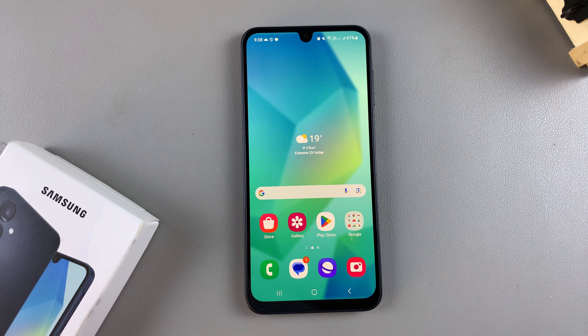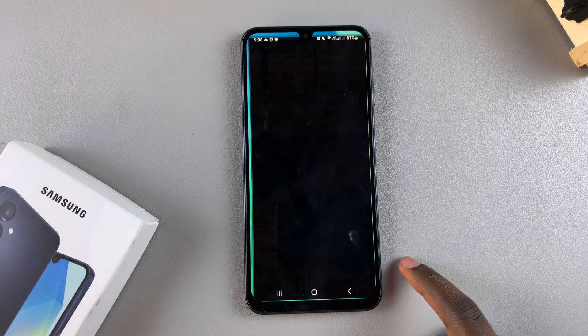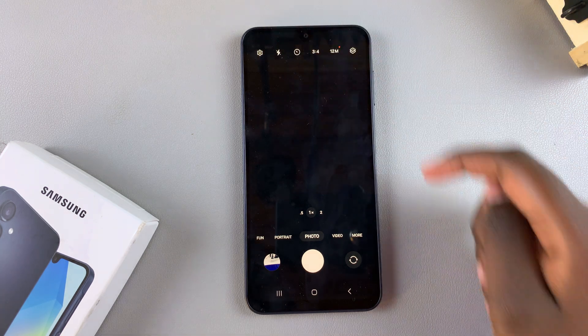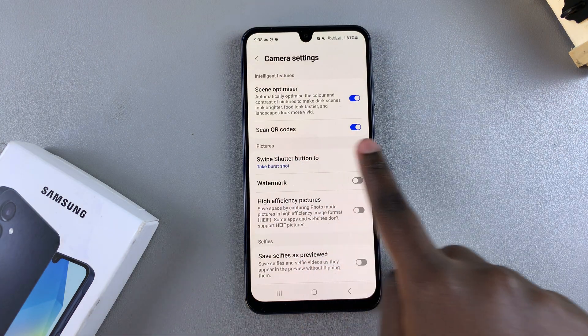In this video you'll be learning how to scan a QR code using the Samsung Galaxy A16. The first step is to open the camera app. From here you want to ensure that the scan QR code feature is enabled, so open the camera settings menu and ensure that scan QR codes is turned on.